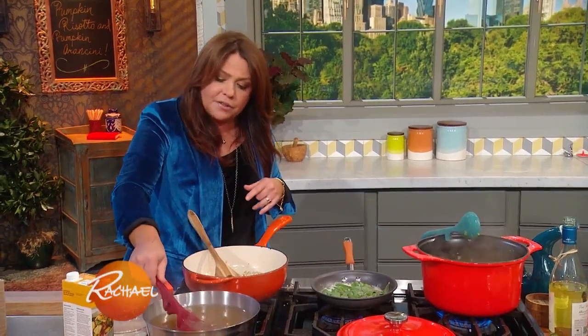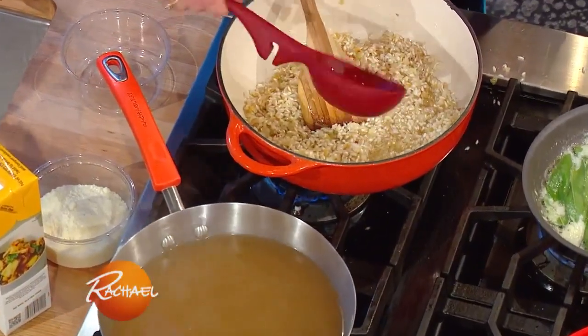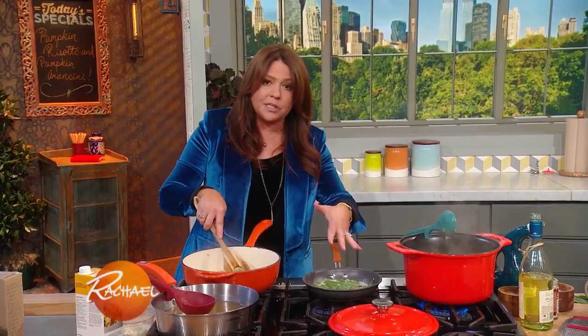I keep the stock right next to the pan and just ladle — or you can use a coffee mug if you like — just ladle to cover the top of the rice. I'm going to babysit all this and get my crispy sage leaves out when the butter is brown.